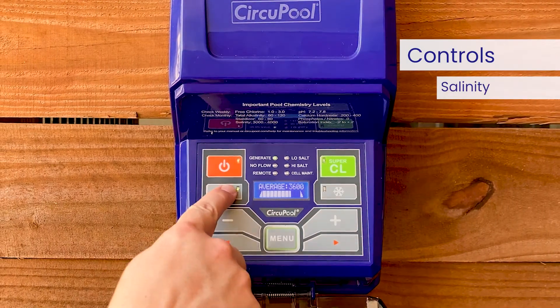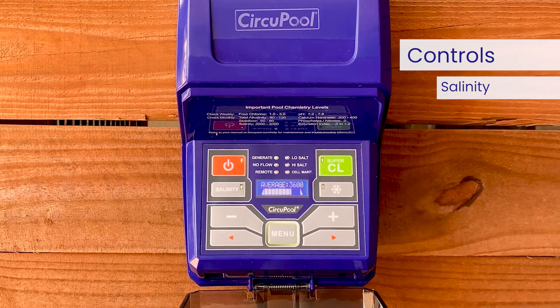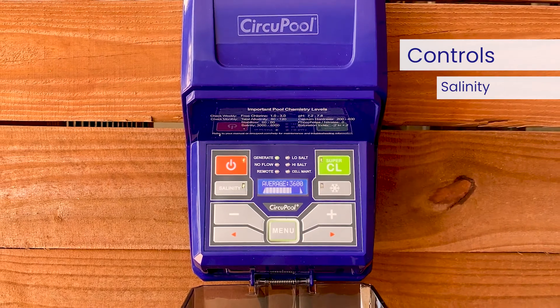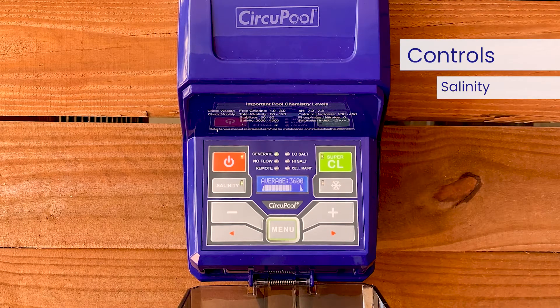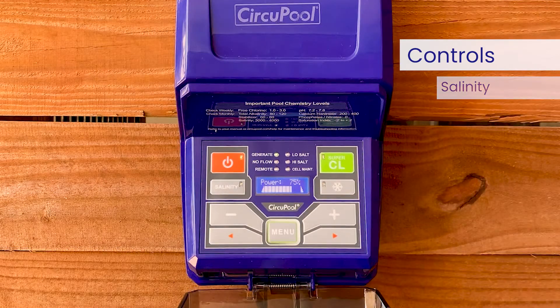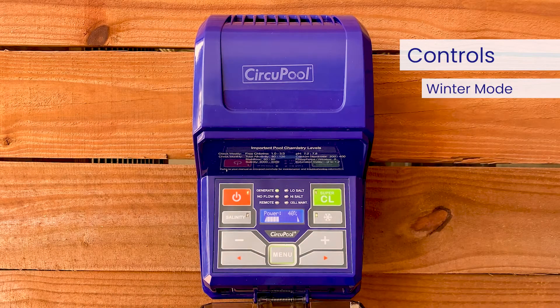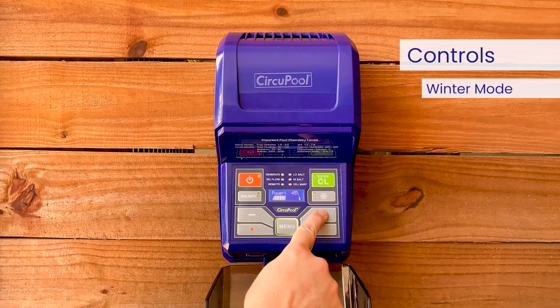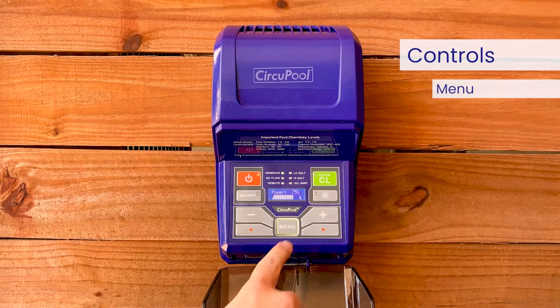When the salinity button is pressed, the LCD will display the average reading of the most recent salinity levels in the pool water. When first installed, the reading may display the last salinity readings taken at the factory. This average will begin to update with your pool's operation over the first 24 hours. Pressing the Snowflake button activates winter mode, which reduces the chosen chlorine output setting by half for periods of low chlorine demand during cool weather. When the snowflake is lit, you will not be able to increase the power above 50%.